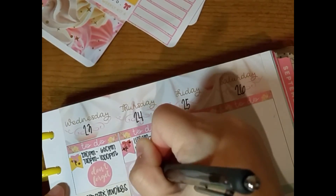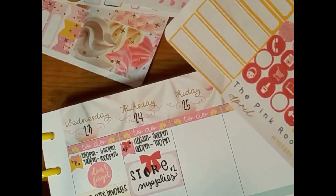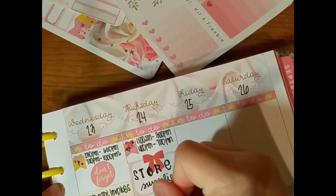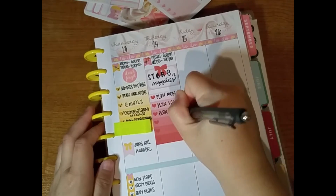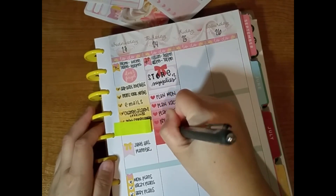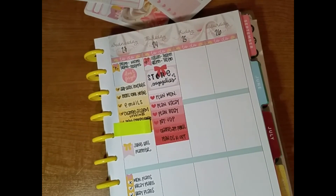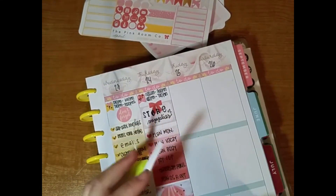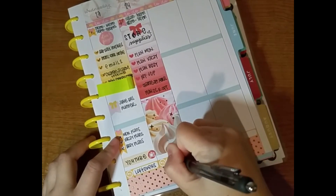On Thursday, I stuck down another one of those little page flags and wrote my work schedule next to it. Then I used a half box and wrote that I had to do store supplies for two weeks because I wasn't going to be there next week. Then I used a full box checklist and wrote things I had to do — but didn't actually do. I was just lazy. Then I stuck down the full box and stuck the rest of the meal stickers on the bottom.